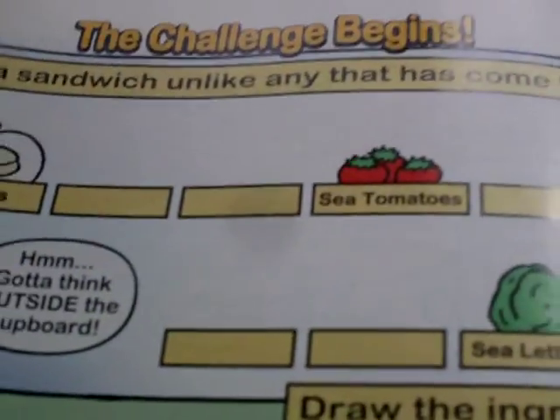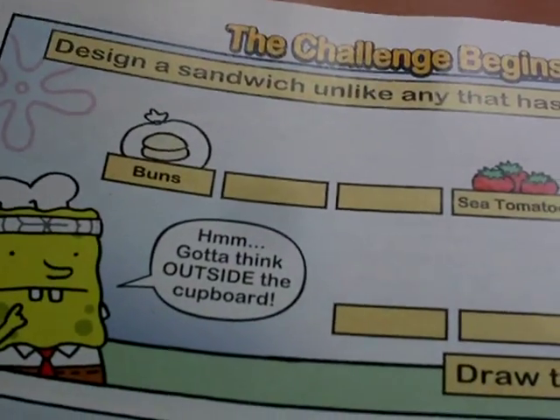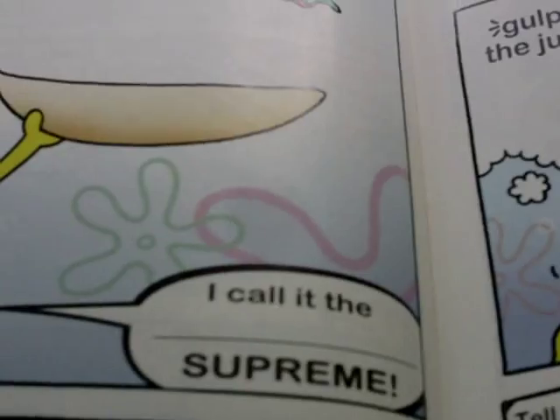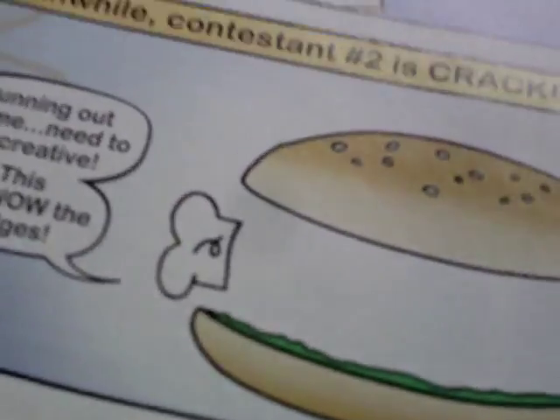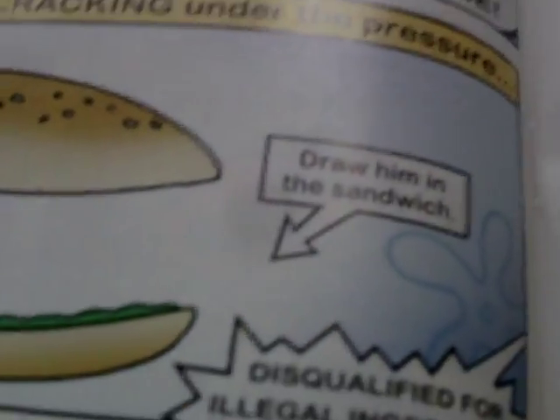The challenge begins: design a sandwich unlike any other. SpongeBob thinks outside the box and draws his ingredients. 'I call it the What-supereen!' Meanwhile, contestant 2 is cracking under pressure — running out of time, needing to be creative — and puts himself in the sandwich, getting disqualified for illegal ingredients.